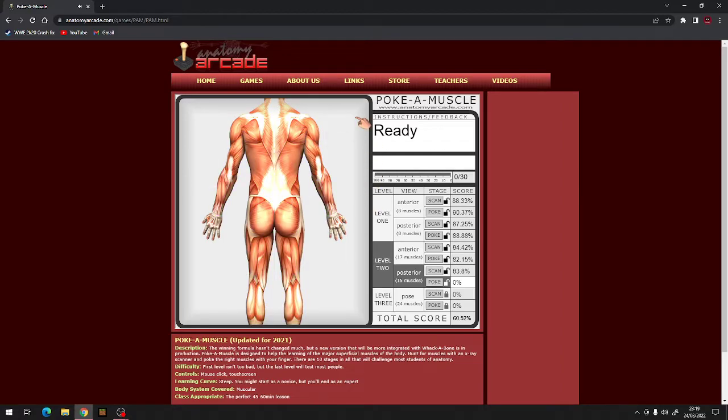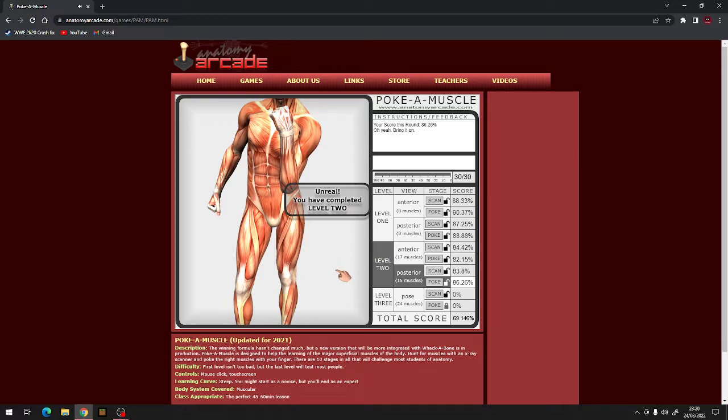Let's poke. Erector spinae, semimembranosus, semitendinosus, trapezius, wrist extensors, adductors, biceps femoris, gastrocnemius, latissimus dorsi, gluteus maximus, deltoid, teres major, infraspinatus, wrist flexors, triceps brachii, deltoid, biceps femoris, wrist extensors, gluteus maximus, wrist flexors, erector spinae, gastrocnemius, semitendinosus, semimembranosus, triceps brachii, infraspinatus, trapezius, teres major, latissimus dorsi, adductors. 86% - let's go!